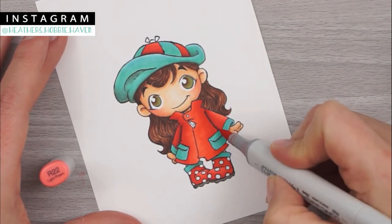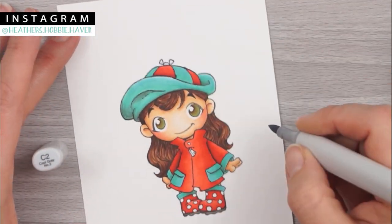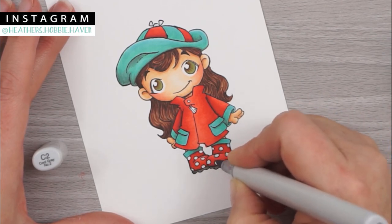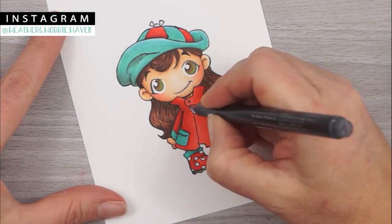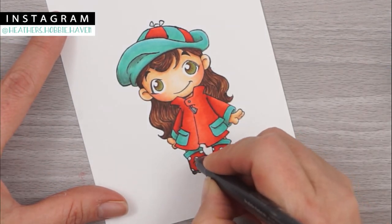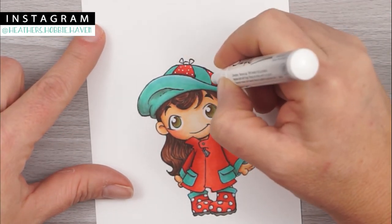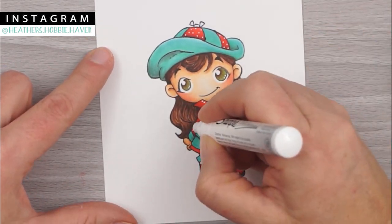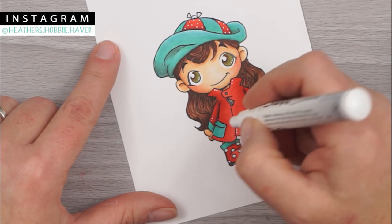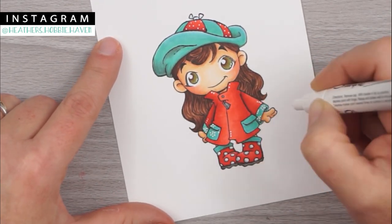I'm using my C2 to add a little bit of shadow to the bows and the little dots on the boots. Then I broke out my Spica glitter pen in silver to do the little zipper tab, the button, and a little sparkle on each of the boot dots. Then I grabbed my Sharpie white paint pen, shook it really good with the lid on, and used it to add white dots to her hat, her eyes, and little accents on her coat. I also made some cute little flowers on her cuffs and pockets just to give it a little something extra. I think she turned out really cute.